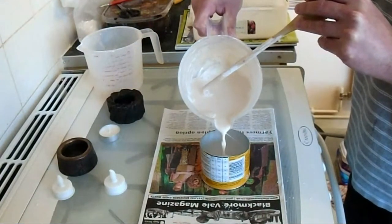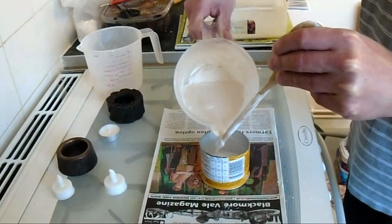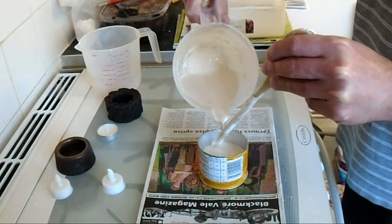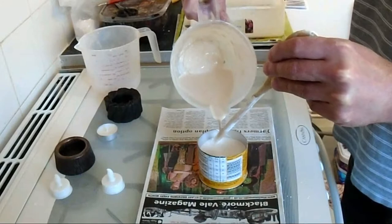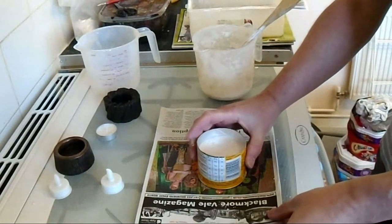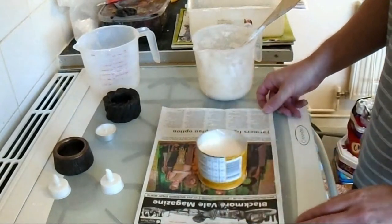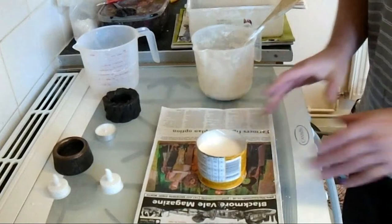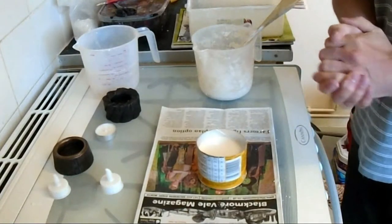Here goes. We'll let that stand for about an hour and then we'll come back and de-mould the Plaster of Paris shape.